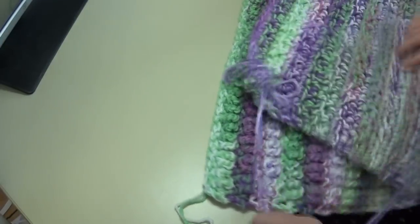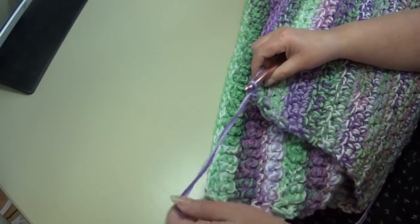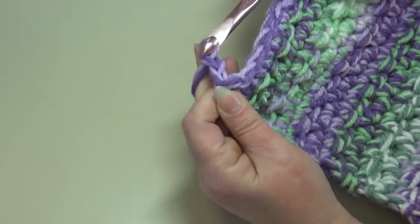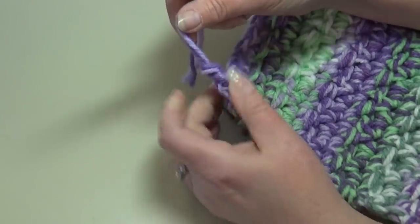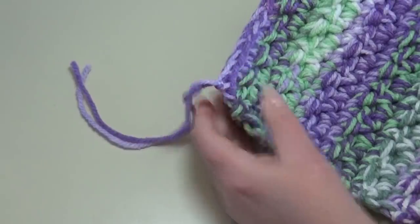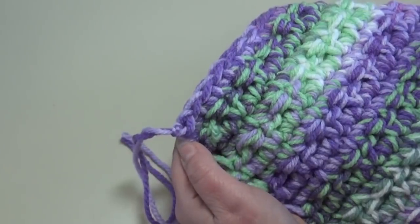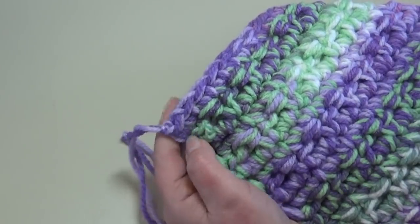Turn the rug over, grab scissors, and fasten off. To fasten off, chain two and pull your hook out; grab the yarn end, pull down with your fingers to create a secure knot, then weave the ends in on the smooth back side of the rug up and down through the stitches.